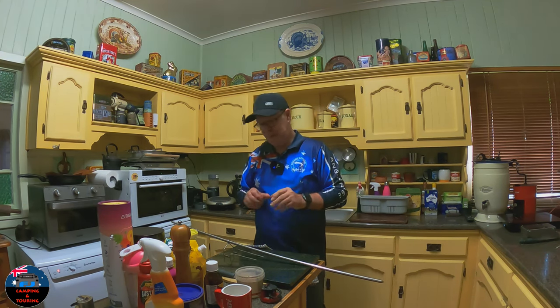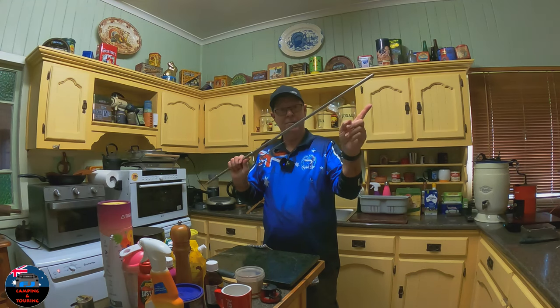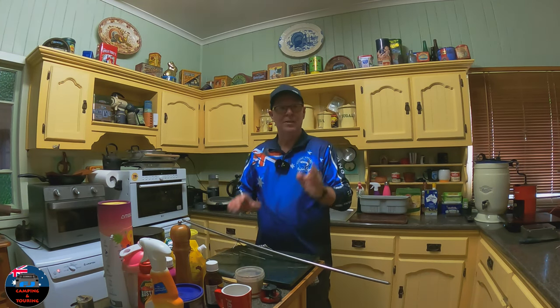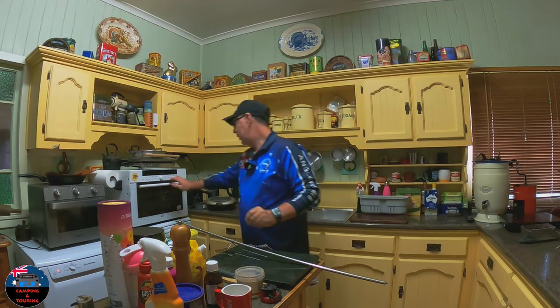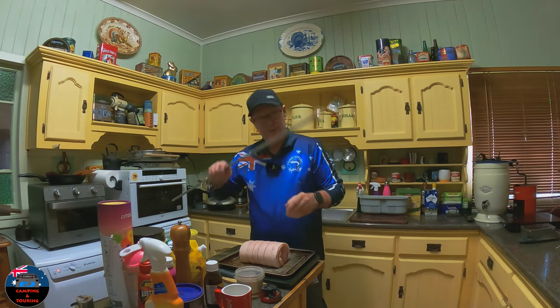Okay guys, just back inside now. The coals have been on for about 30 minutes and they're really glowing red hot in the bottom there, so it's time to get the meat on the spit. I'm going to be using the AusSpit today — another great Aussie product. I have a previous video out and I'll put a link up there if you want to go back and have a look at that. I'll also leave a link in the description. So let's just grab the pork roast out of the microwave — nice and safe in there, away from the flies.